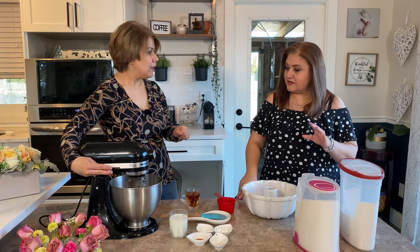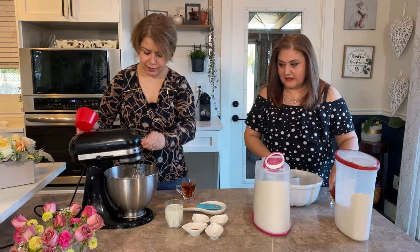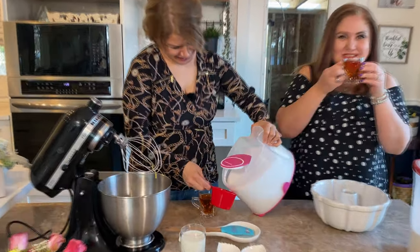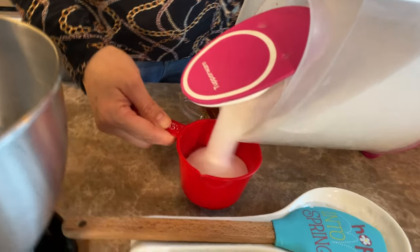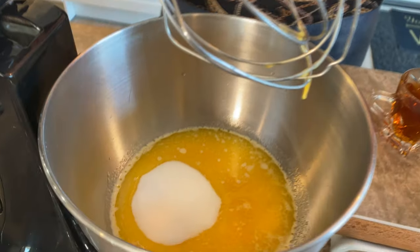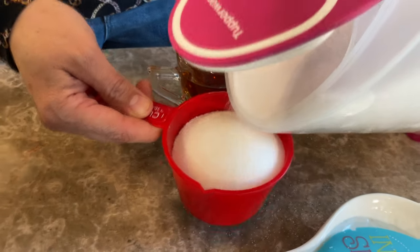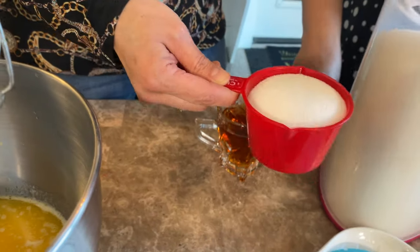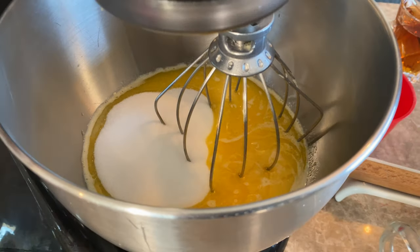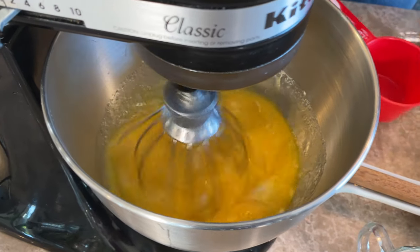The next ingredient is sugar. We need two cups of sugar for the vanilla cake. Persian people like it sweeter — sometimes two and a half cups — but I prefer two cups. You can also use brown sugar or coconut sugar if you want a healthier version.